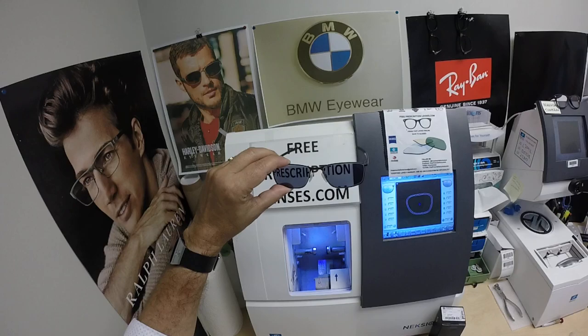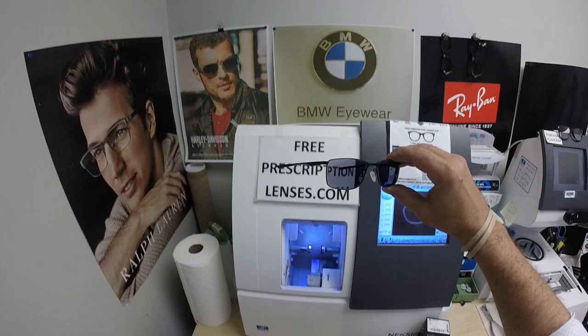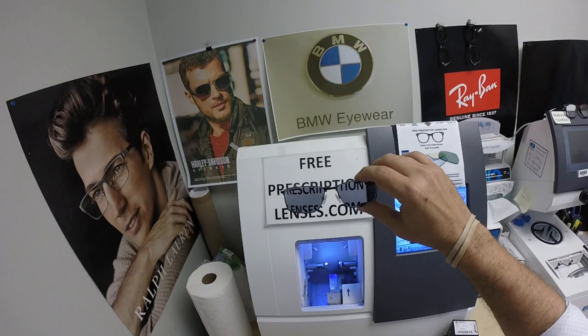He got the DuraVision Platinum anti-glare, which is the clearest of all anti-glare coatings and adds $99. The Photo Fusion Extra Gray is $129, added to the frame price of $186. All purchases are tax-free and include free shipping anywhere in the U.S. and its territories, including military bases.